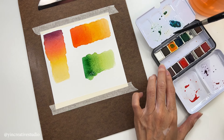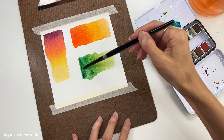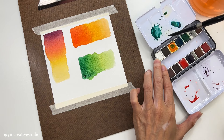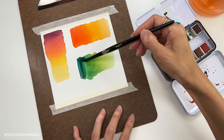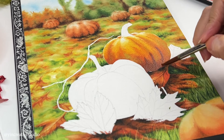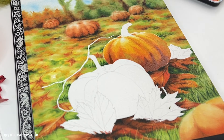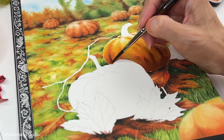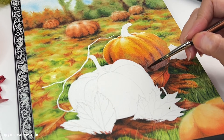Applying the wet-on-wet technique onto paper can flow and merge colors in soft forms, which is perfect for sky, clouds, and water effects. On the other hand, applying wet paint onto dry paint gives artists more control and creates more precise edges and lines.